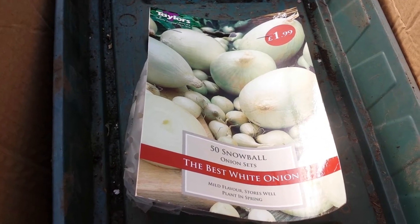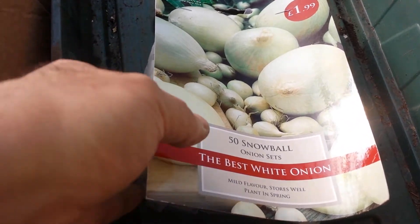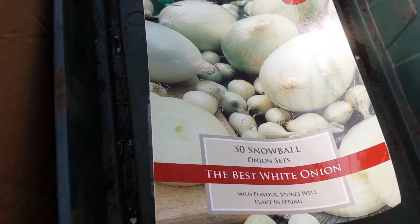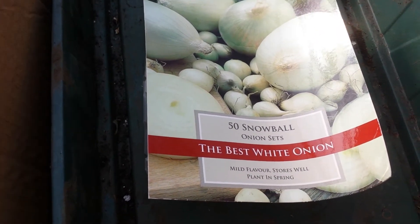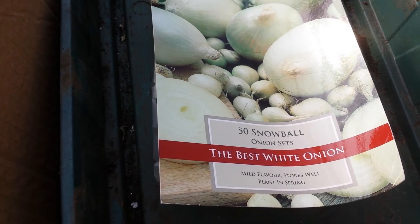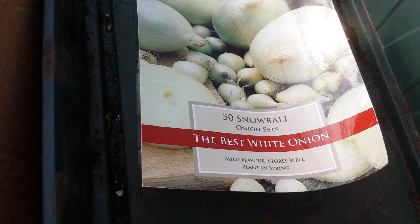I usually plant my onions from the sets around the winter, spring equinox, that is 21st or 20th of March. With the experience I found that that will prevent them from going to seed, means bolting as they call.